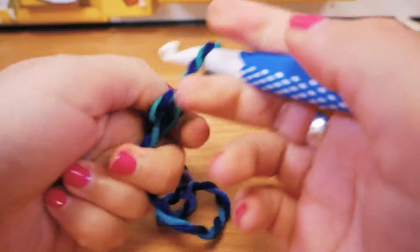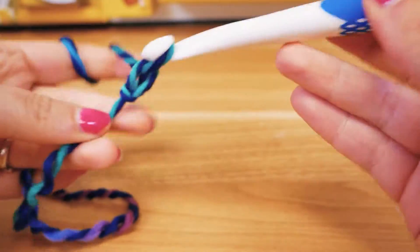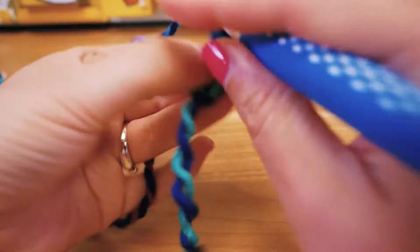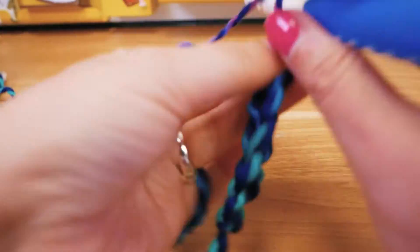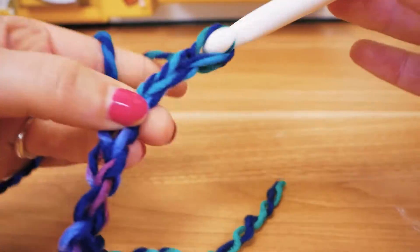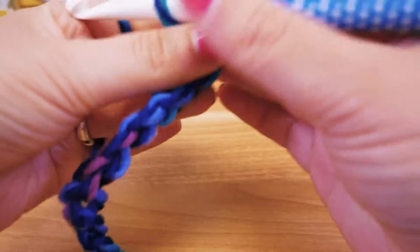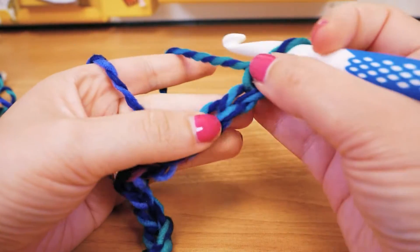I'm going to do a really simple pattern here so the colors are nicely visible and nothing distracts from them. I'll start with an even number of chain stitches — I'm going to choose 12. That's one, two, three, four, five, six, seven, eight, nine, ten, eleven, and twelve. So here we have 12 chain stitches.